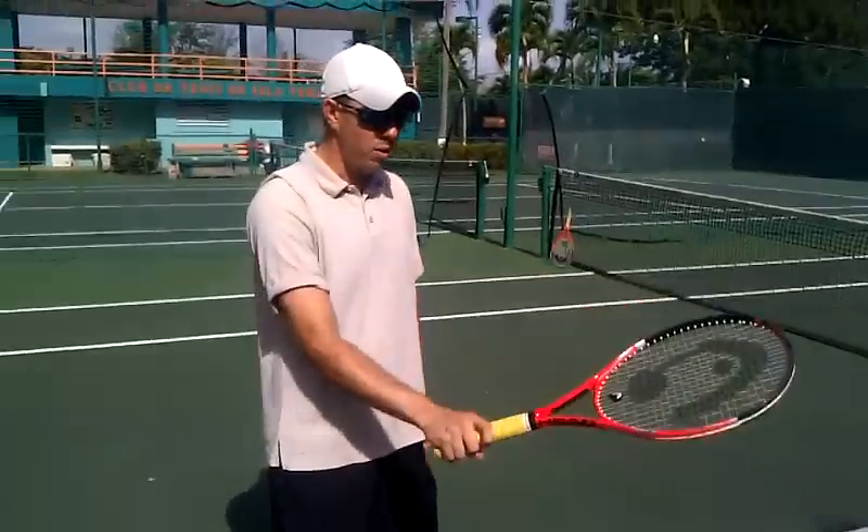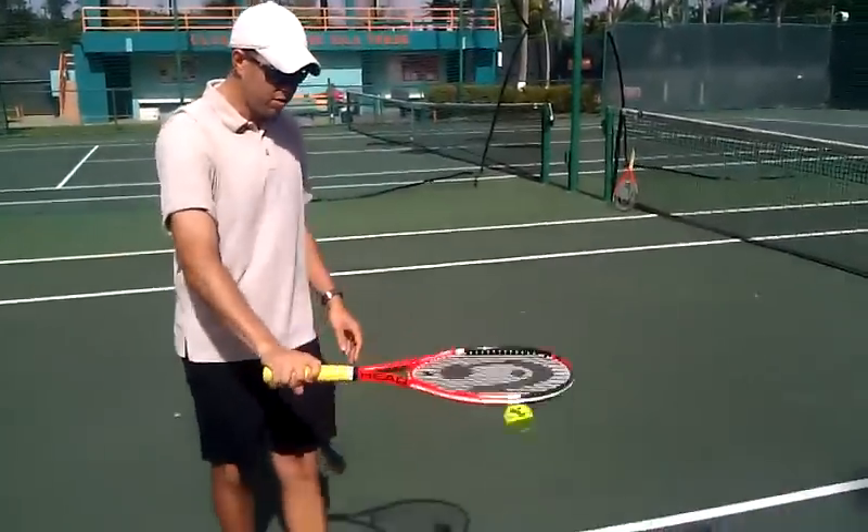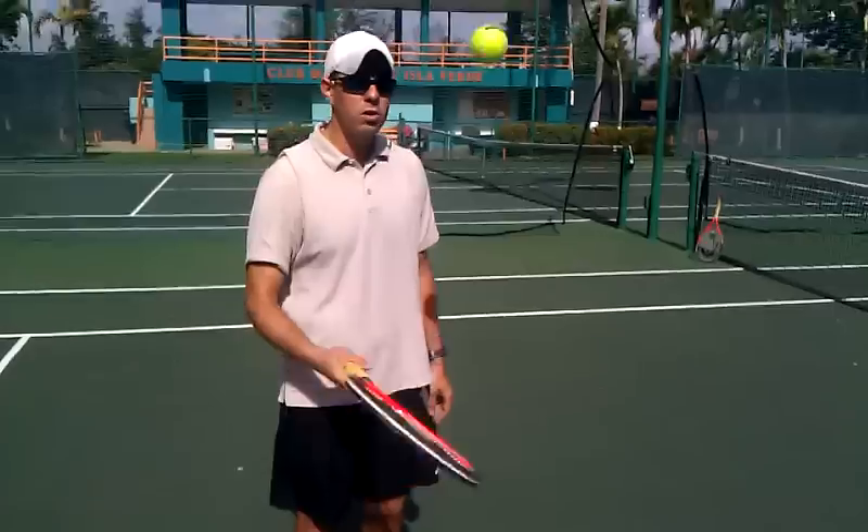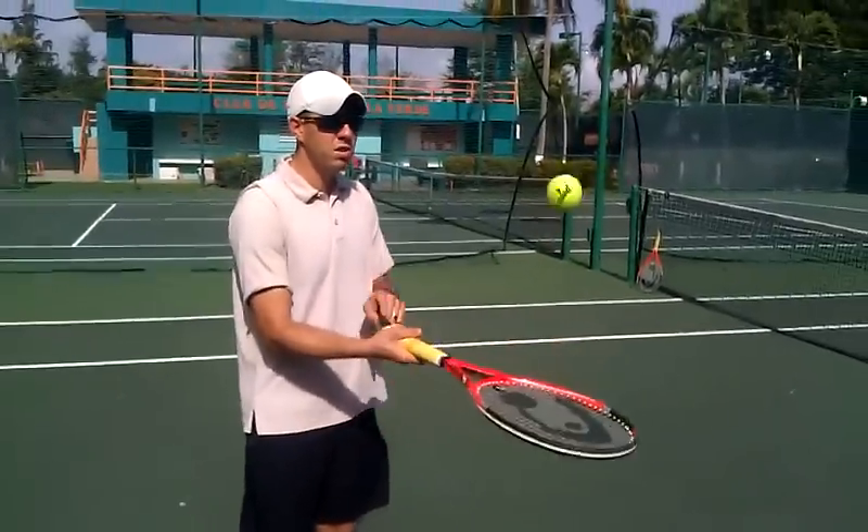You're going to pronate a little bit. You're going to go down bounces — soft back down bounces. Then you can alternate up bounces using the same grip.